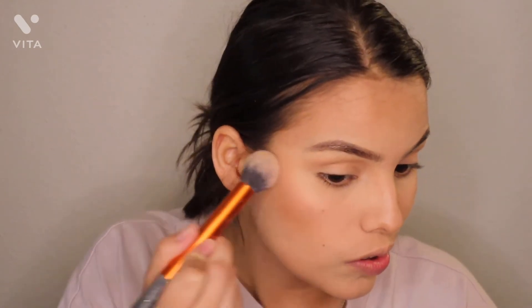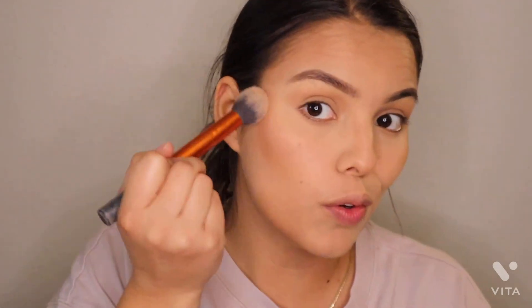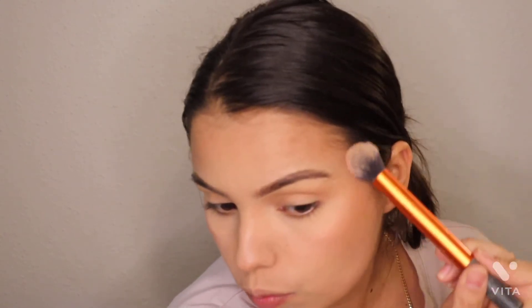Next I am just going to be going in with just a blush — just any blush of your choice and just apply that. I feel like you can't really see it. I'm going to be using this one blush — I changed my shirt. I'm just going to go ahead and apply that, just like that. So let me go ahead, you guys, and apply my lashes.